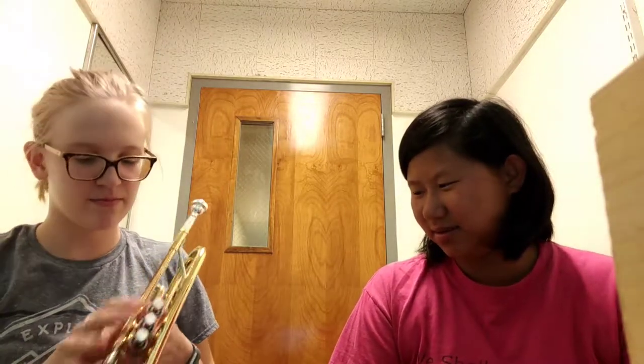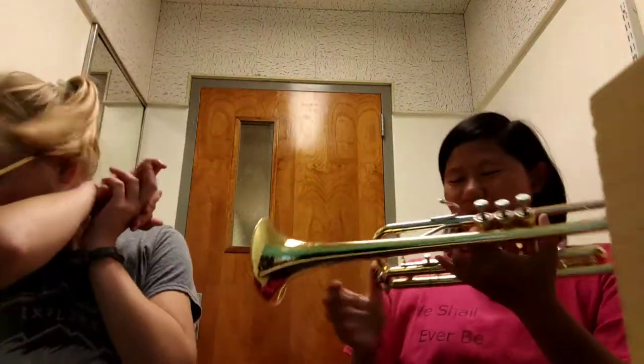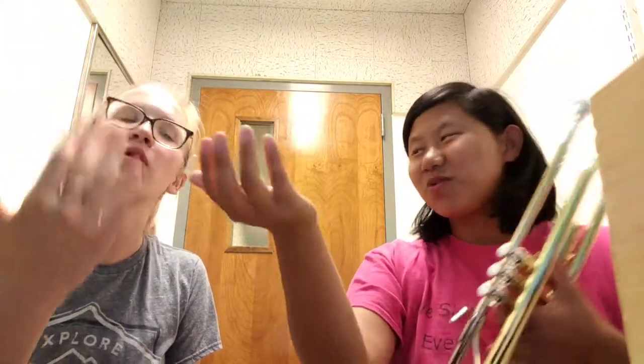The embouchure on trumpet is very different from oboe — where our corners are is different. For trumpet, you can think about blowing out a candle. Put your hand out in front of you and pretend you're blowing out a candle. When you did that, what did you feel in your mouth? It felt very relaxed. That's exactly how it's supposed to be!